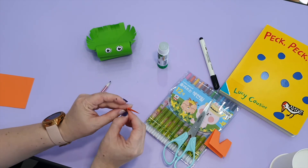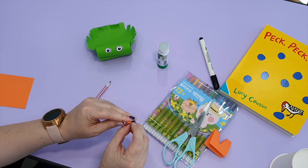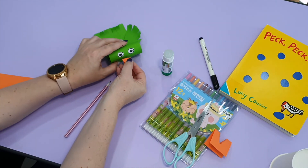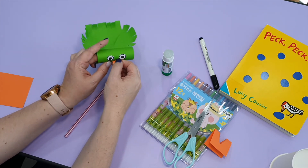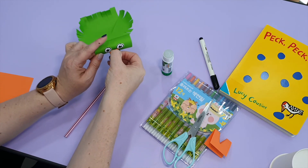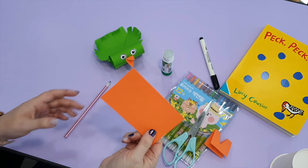Now I'm going to fold the back to make a flat piece. Put some glue and put on your bird's beak — very cute! We need to stick it on. Last, we need to make some feet for our bird, so I'm going to use my orange paper one more time.